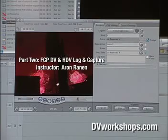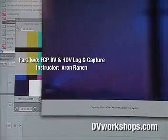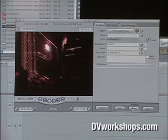Capture Now is very simple. You just press play on the deck, then hit Capture Now, and it brings it in. Press Escape to stop it. This is good if you need to bring in a long clip, like a 30-minute clip, and you don't want to set an in or an out. You just want to let it roll in, or if you're looping a VHS tape through a digital device. Capture Now is good if you have material that has no timecode or they're long takes.